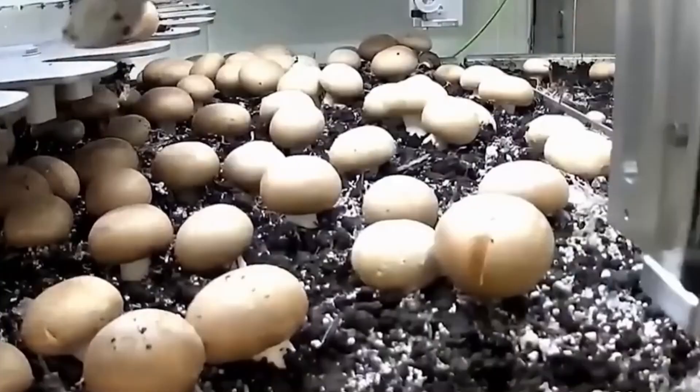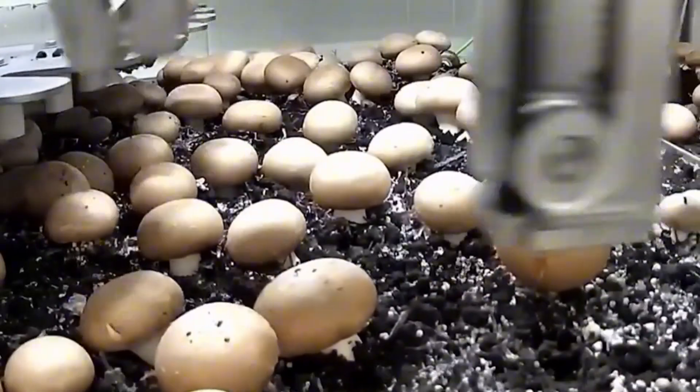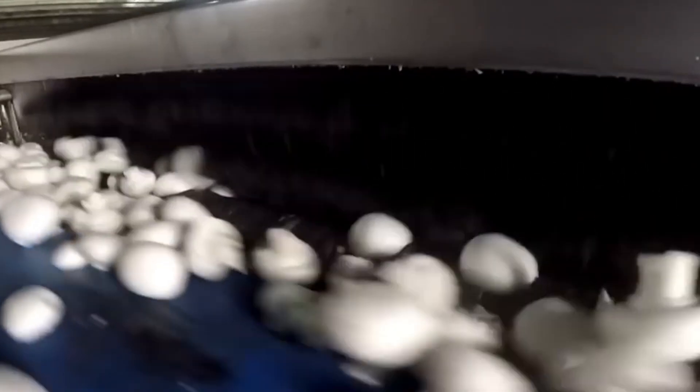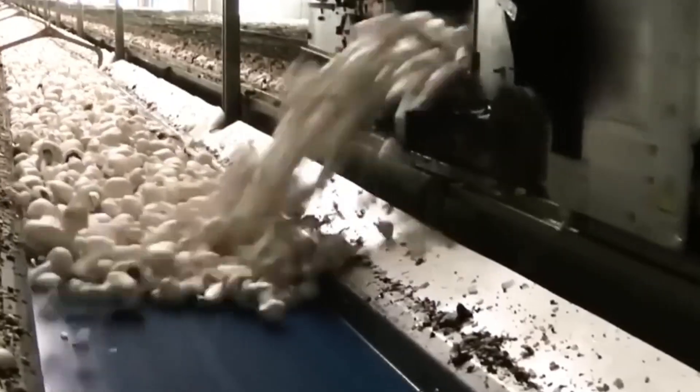But have you ever wondered how these remarkable fungi are cultivated on a mass scale in factory settings? In this comprehensive journey, we'll unveil the hidden processes that make large-scale mushroom production possible, from substrate preparation to harvesting, washing, packaging, and distribution.